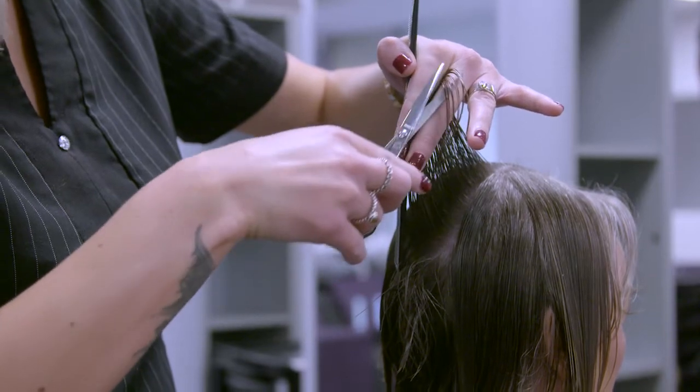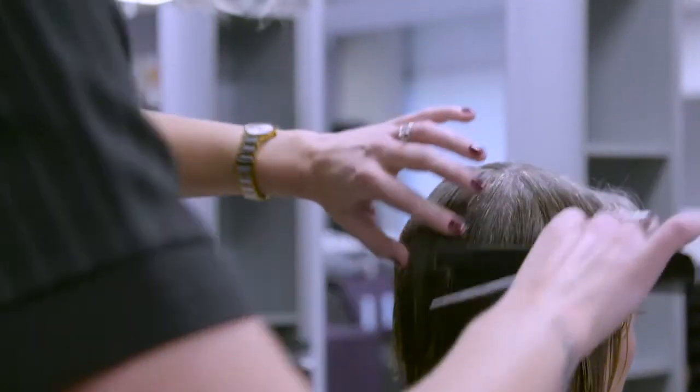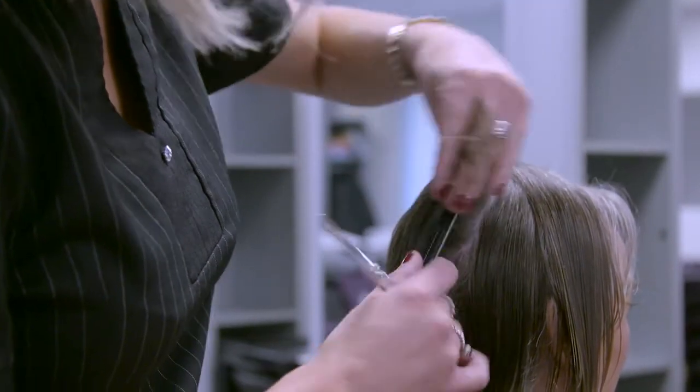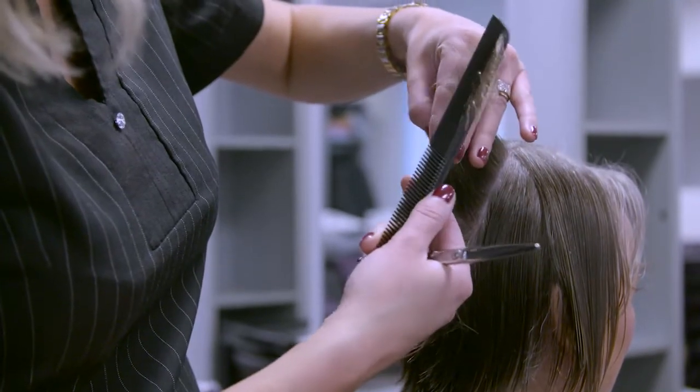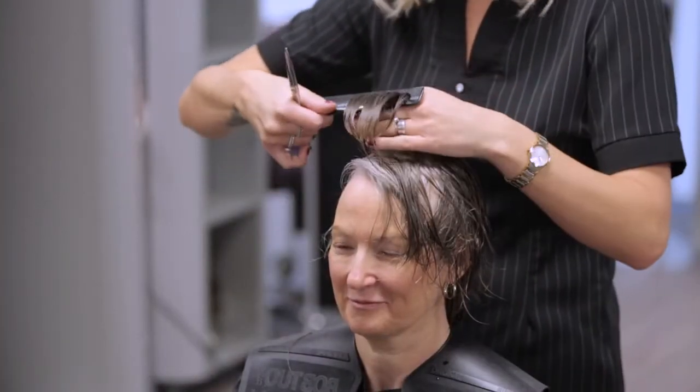Continue working this way in sections through the back. Now we need to go back to the hair on the top crown and pull up a section of hair at 90 degrees to the head. Continue to remove the appropriate length, always using a small amount of hair from the previous section as a guideline.